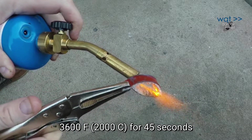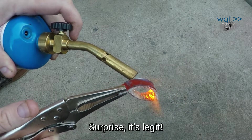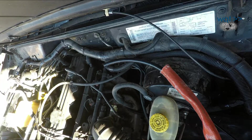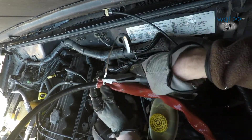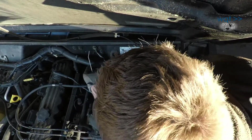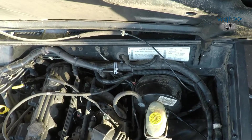Before trusting anything from eBay to be fireproof, it's best to check it yourself. The hose was sleeved and secured with stainless steel zip ties to get it through the exhaust manifold area, then routed to its final locations on both ends.